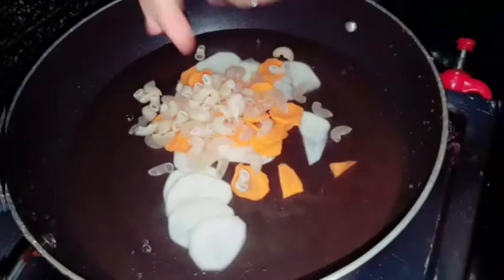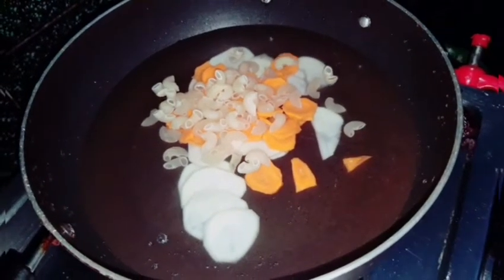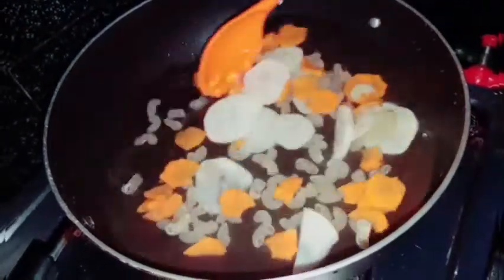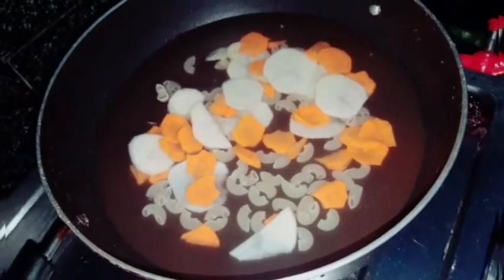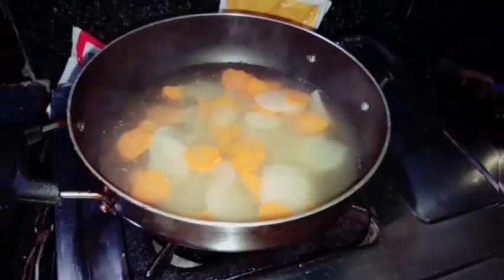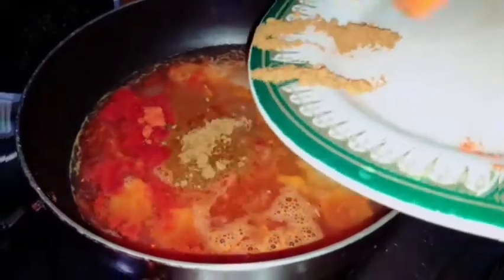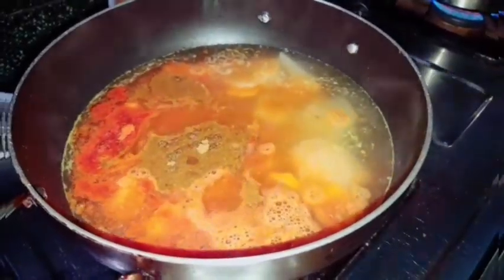We will mix these together. At some time we will add in E-Vipi gas, soya sauce, and cheese.